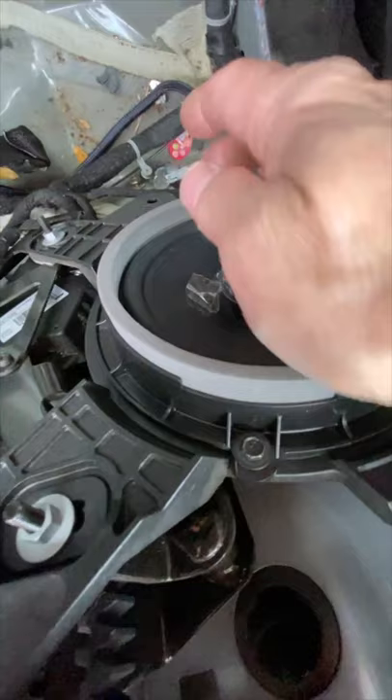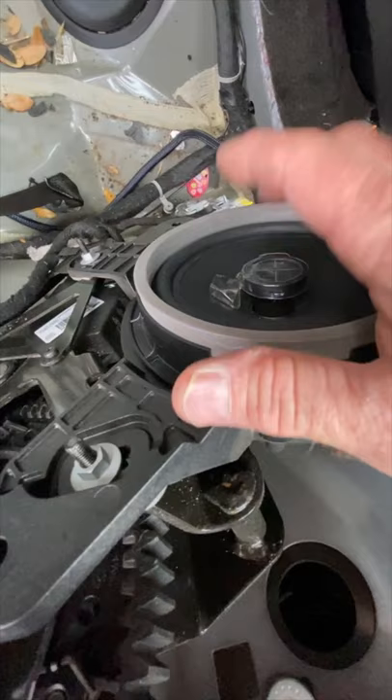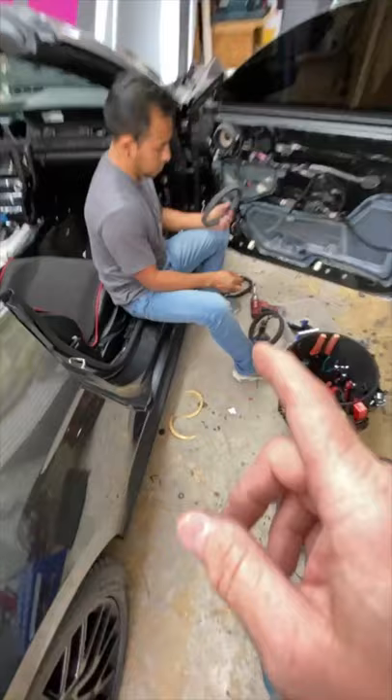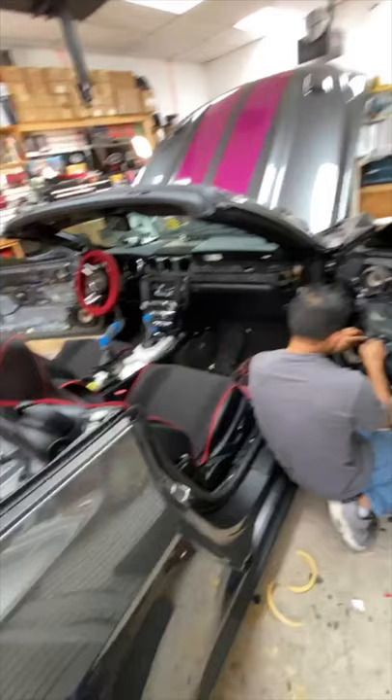The little tweeter caps on the Focal tweeters — they're metal tweeters and the caps protect them. He didn't want to take them off with the side panel off since there are no grills. It wouldn't be the first time they accidentally left them on. Question: What happens when you disconnect the battery? Nothing really happens — it's just like every other car, doesn't hurt anything.